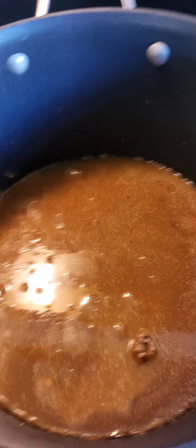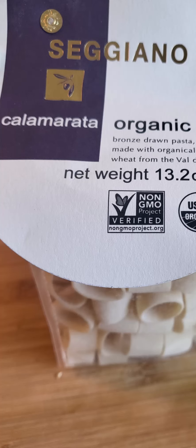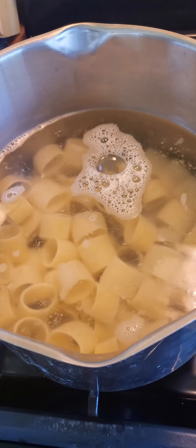Start simmering everything on a relatively low heat, and my new favorite pasta is calamarata. It's a pretty large round pasta. You could also use lasagna noodles, but this is much easier to work with. When you cook your pasta, stop cooking when it's very al dente, since it's going to keep cooking in the lasagna soup.